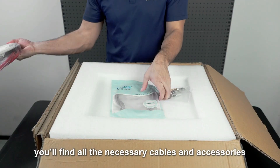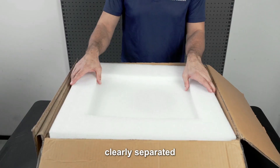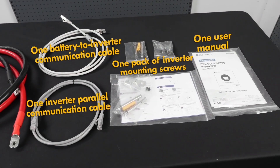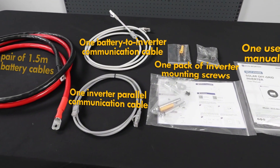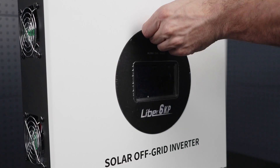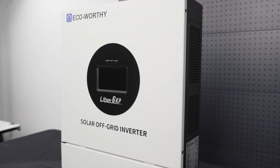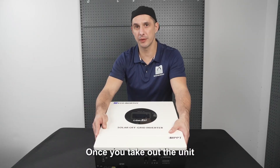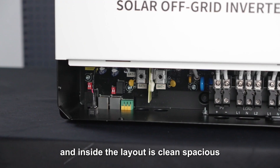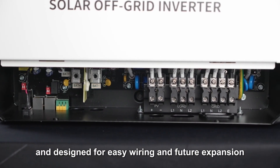Inside the box you'll find all the necessary cables and accessories. Everything is well-organized, clearly separated and well-protected. Once you take out the unit, all ports are clearly labeled. There's a flip-down wiring cover, and inside the layout is clean, spacious and designed for easy wiring and future expansion.